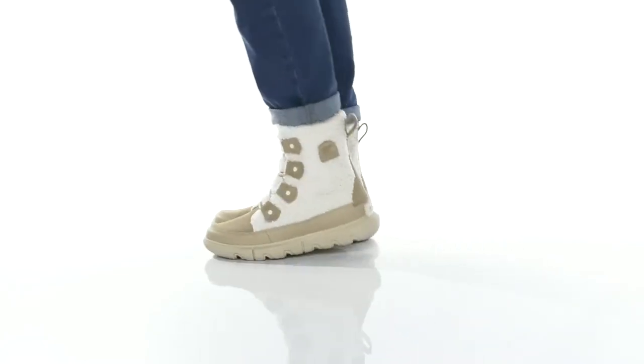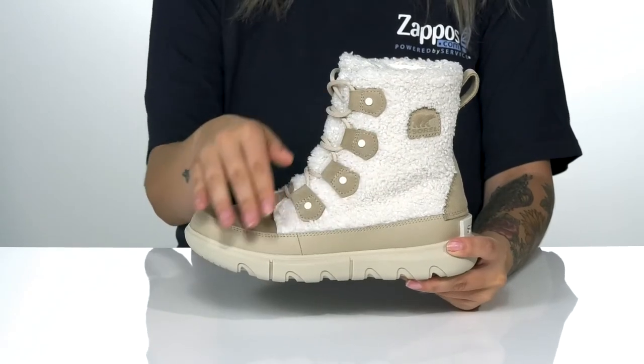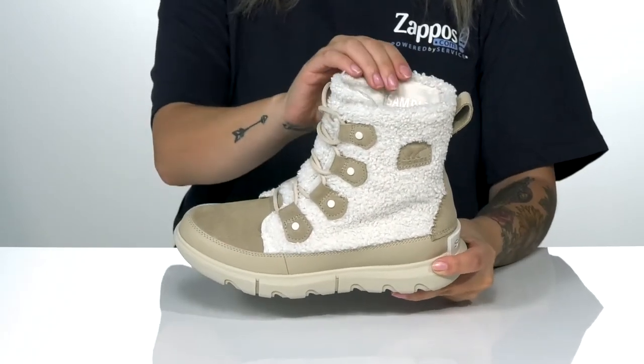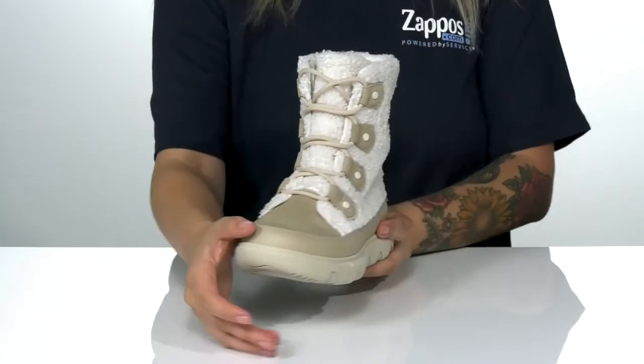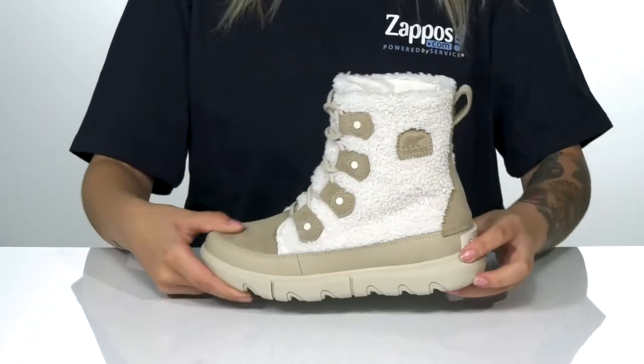Add some style to your next adventure with these boots by Sorelle. There is a soft textile and leather upper with a textile inner lining. These are a classic lace-up closure with a pull tab at the back to help you slip them on.